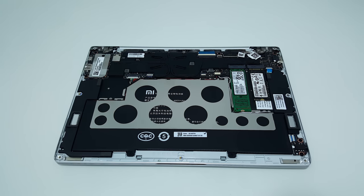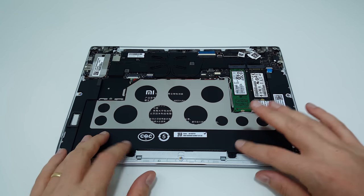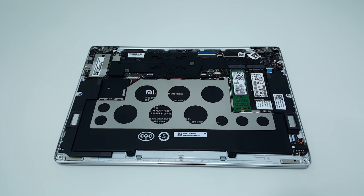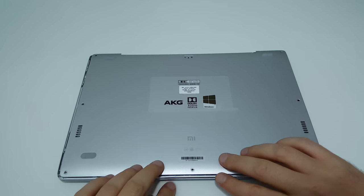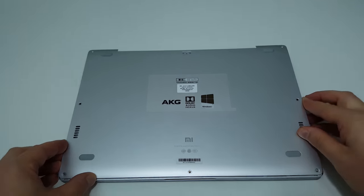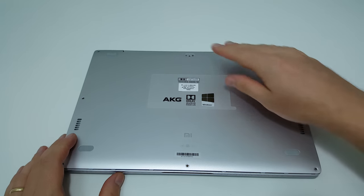Lastly, if you ever need to replace the battery — imagine in two years it's worn out and not holding its charge — you simply unplug it here, unscrew it, get a Xiaomi replacement, and put it back in. To reassemble, put the lid back on and clip it all down, starting with the bottom first, then go up the sides and the back. Put all the Torx screws back in and don't forget the rubber foot.